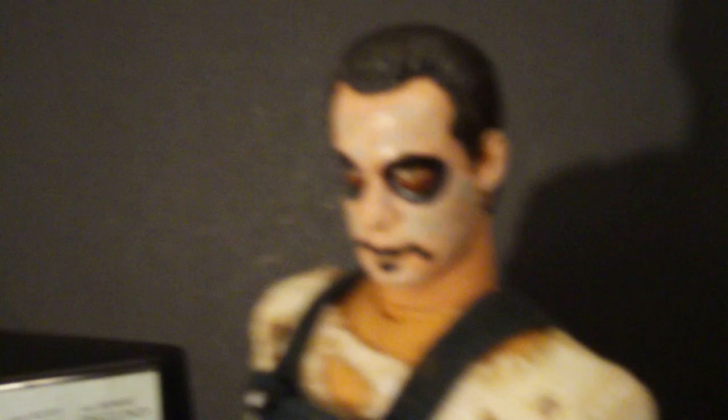The face — you can see it's the makeup when he's wearing the mask. I did re-sculpt the face. It was like an old man figure originally, so I had to sculpt the cheeks, the forehead, the eyebrows, the little patch underneath his lip right there, and all the hair. I had to take all the hair off and re-sculpt all of it.